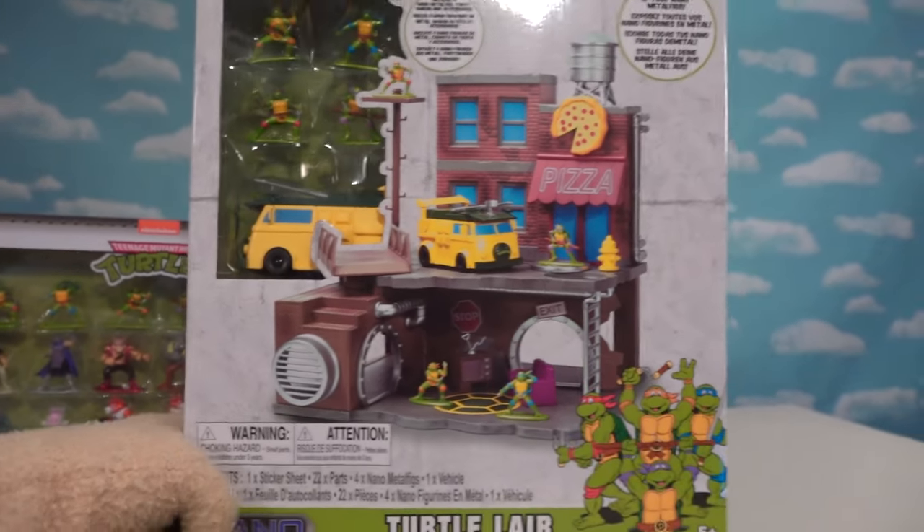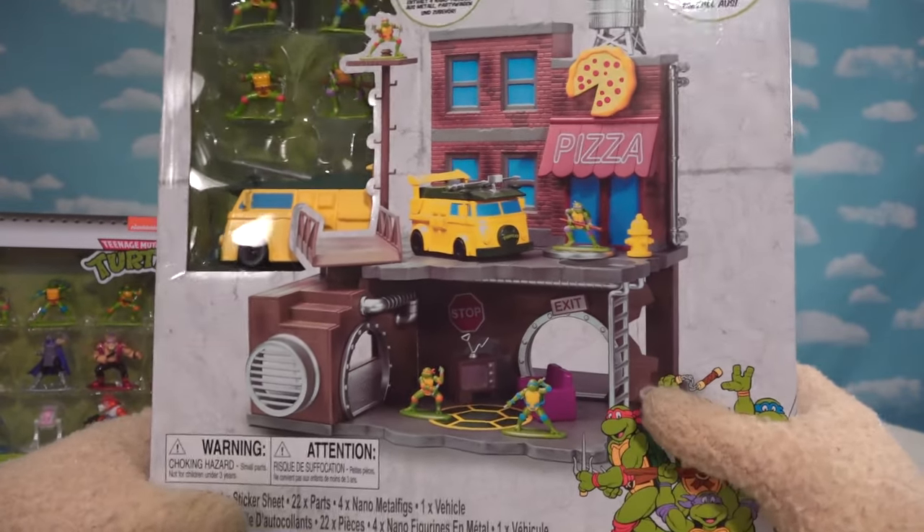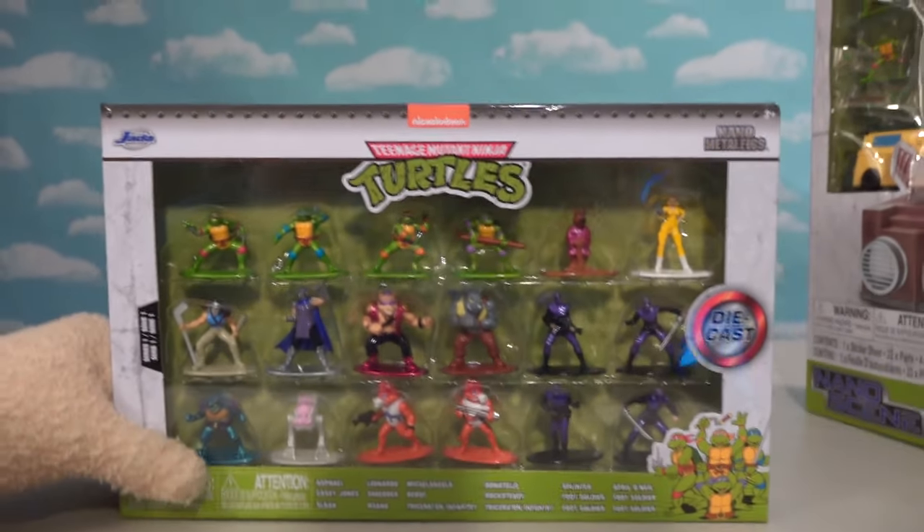I'm super excited to check it out. We've got the cool Turtle Lair playset with this Jada Toys set. We reviewed this last time, but this time we got the whole action figure pack.